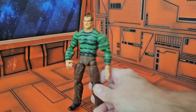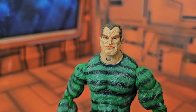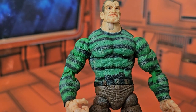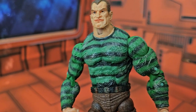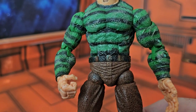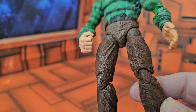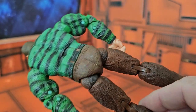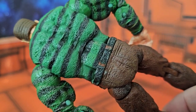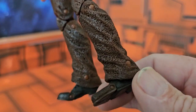Getting a closer look at the figure himself, we can see he has that little grin and that green ugly sweater as I said before. He's pretty muscular — they definitely added the muscles to this guy. You'll see his brown pants here, and he does have a belt, which I thought was a nice touch. And look at his feet — we can see his shoes here.